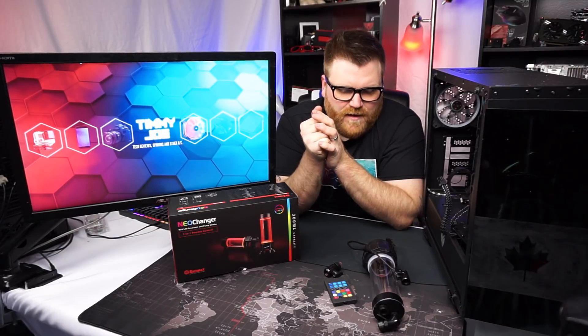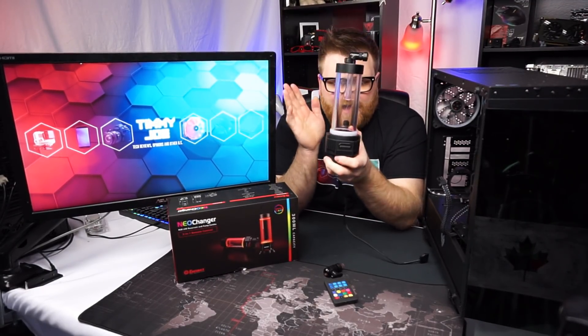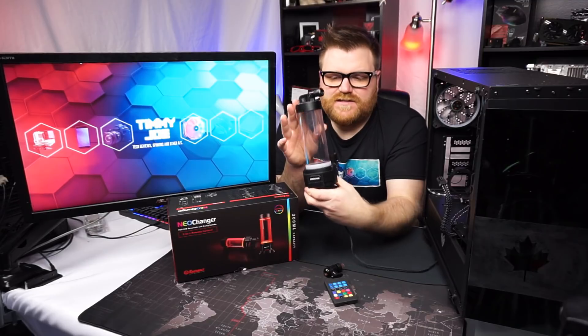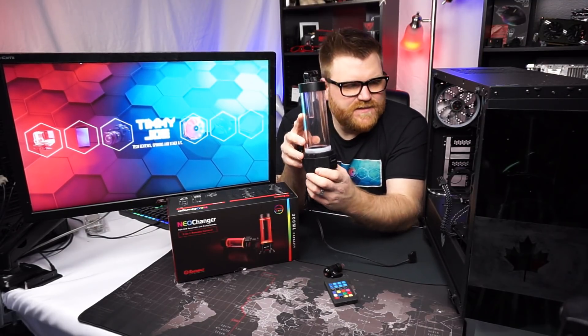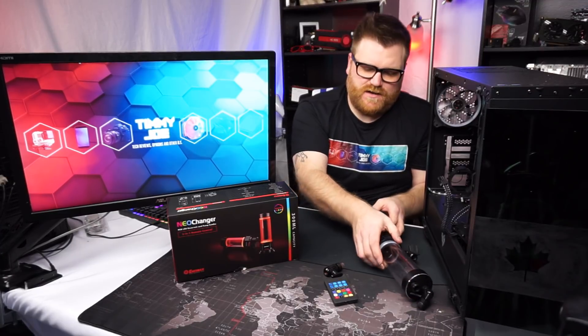I gotta give this Neo Changer pump and res combo a huge thumbs up. After three months, I can only imagine it would keep working very well for years to come, especially if you maintain your loop. It has an inlet, an outlet, and a fill port at the back. All in all, this was awesome — super thumbs up. I would recommend it wholeheartedly for a compact solution, or just a regular water cooling build where you don't want a separate pump and reservoir. It even comes in a smaller size, so you can fit it in pretty much any case.